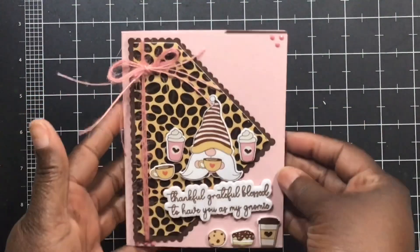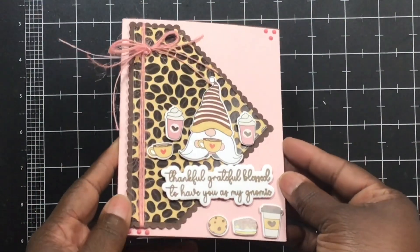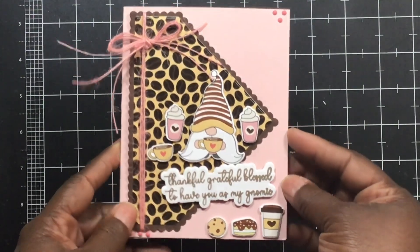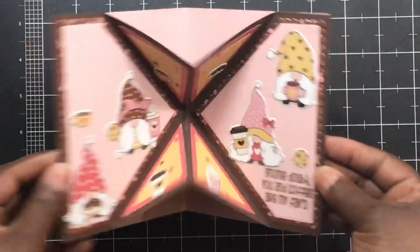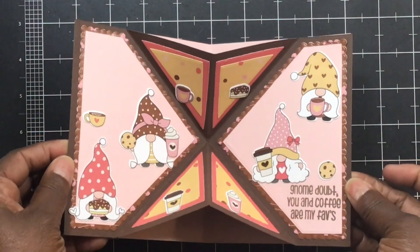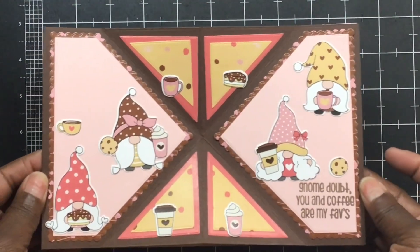Here's the front of the card — this was meant to go on the inside but I put it on the outside. Again, I'm working with limited stuff here. It says 'Thankful, Grateful, Blessed to Have You as My Gnomie.' And then when you open it up — boom! Isn't that so cute? First time using this one too. I've had it for months — years even. It turned out just ridiculous!